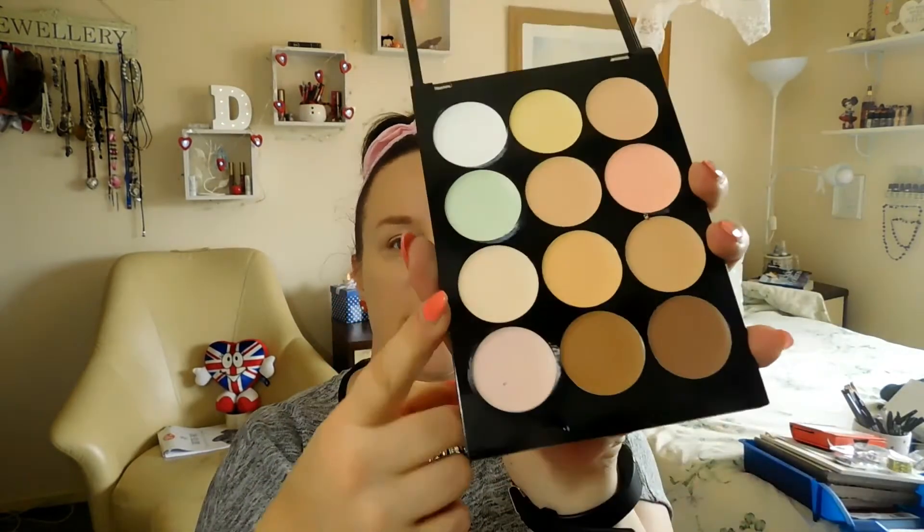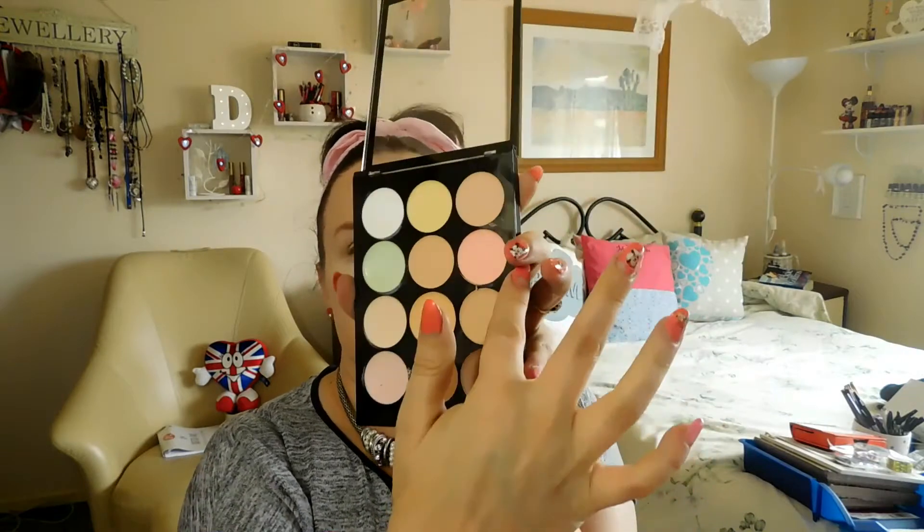And then I'm going in with It Cosmetics Concealer. I'm going to use this colour here for under my eyes, just going to take my finger and put a little bit on.